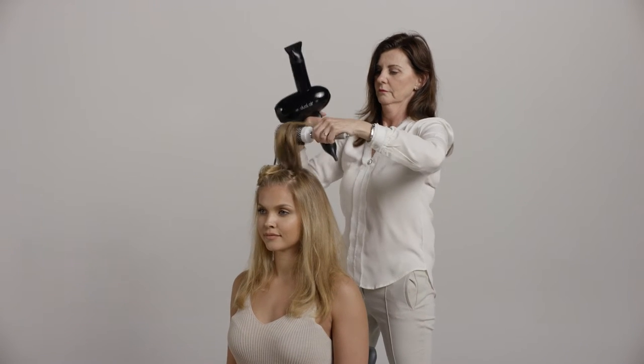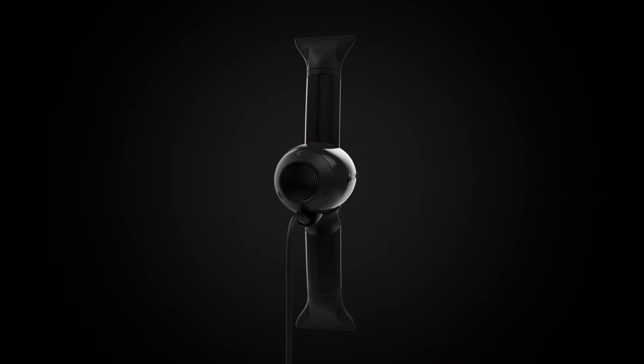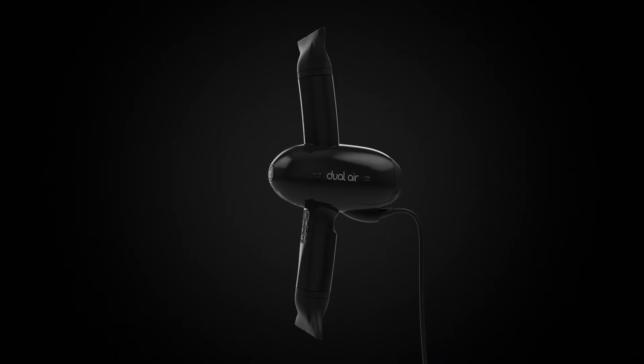Hi, my name is Vigtas and today I'd like to show you how to correctly use Dual Air. Our primary aim when developing Dual Air was to improve the daily lives of hairdressers whilst blow drying, with a focus on an ergonomic working position minimising occupational injuries — we arrived at our final design.